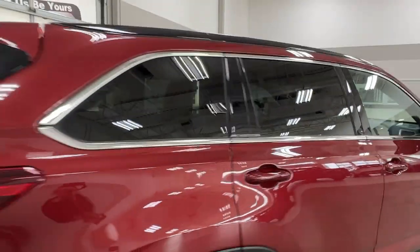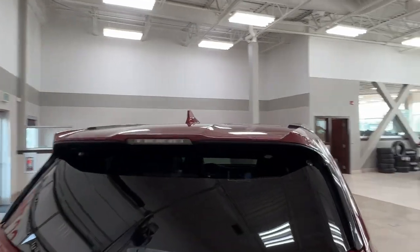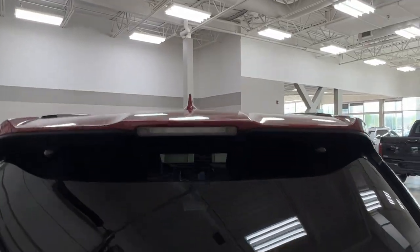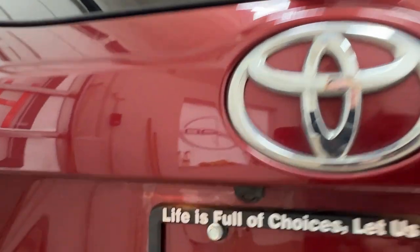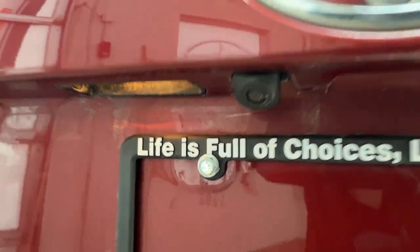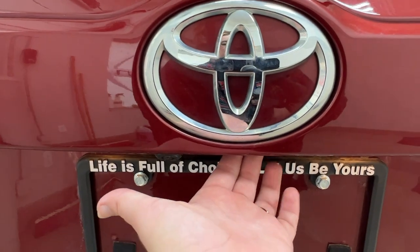The side mirrors also include blind spot monitoring. All of the rear windows in this unit do come with the factory tinting and looking up top you'll notice your roof rails. Looking at the back, if you look underneath your logo you'll find your backup camera, and to open up the cargo space simply press the button underneath the logo.